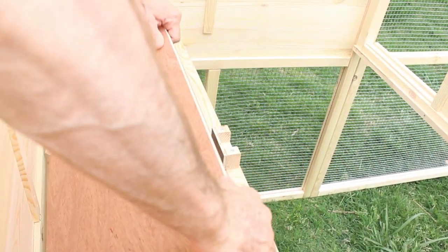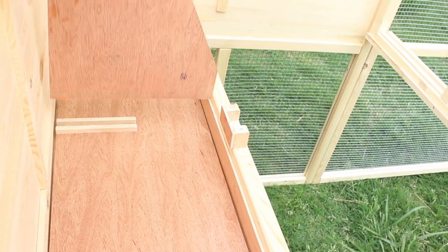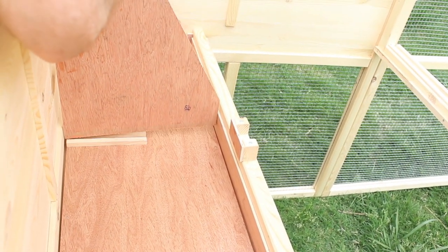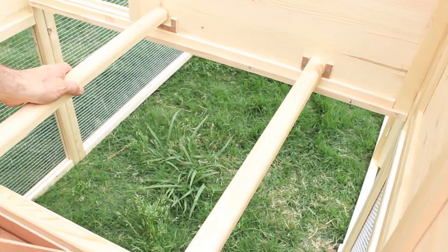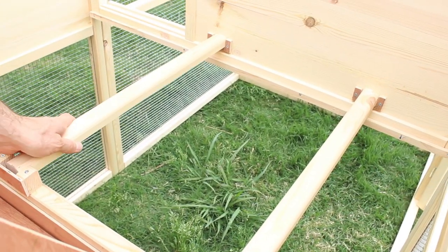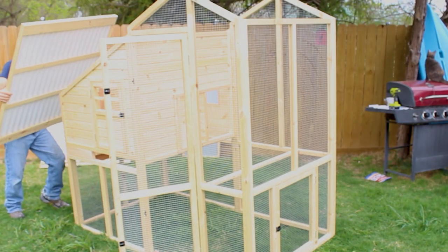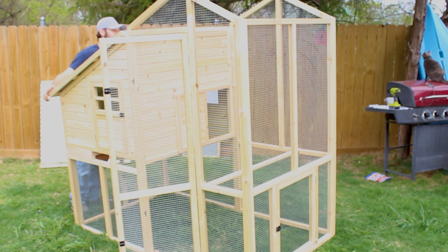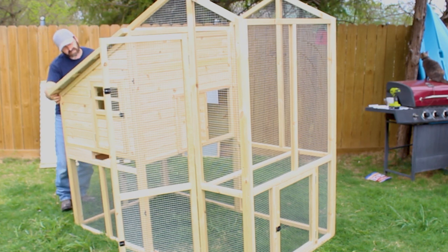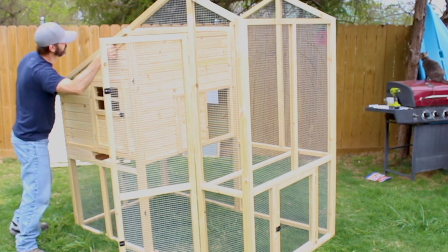Here's inside the coop where the roosts are. This board just fits right in here and these are separators so they have a nice place to sit by themselves. Here are the perches that go on the inside of the coop — they just sit right in there. For the roofs, it's the same thing: they have little pegs and dowels so you can put them right into position and screw them into place. They're not heavy so they're pretty easy to maneuver.